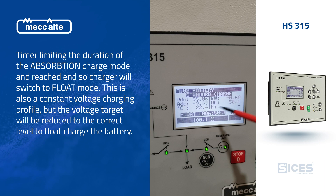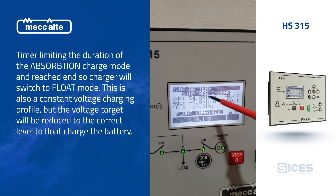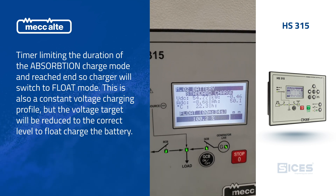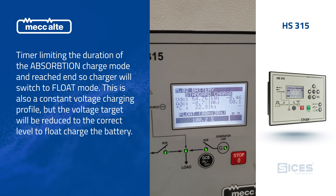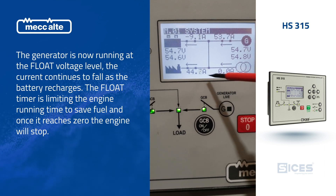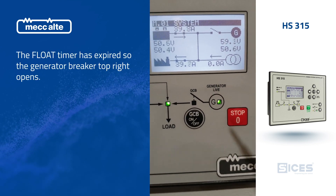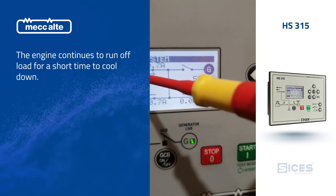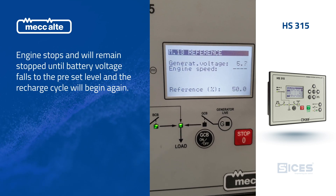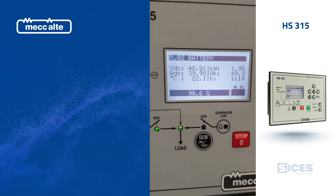You can see it ramping down now. We've only got the timer set for one minute, but you can set that for an hour, 10 hours, or whatever you'd like. We're approaching our new float target — we're never going to charge in float as much as we were in bulk. We're at our target now. You can see the generator is punching out 53 amps, 9 amps going into the battery, and 44 amps to the load. The breaker has just opened, so the load is now coming from the batteries and it's going to start its discharge again. That's the charge cycle now completed — it was 100% and now we're draining back again.